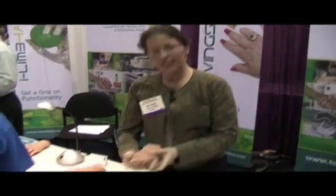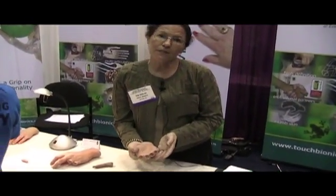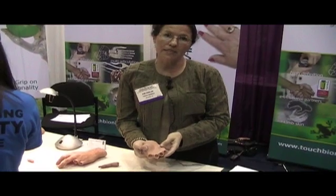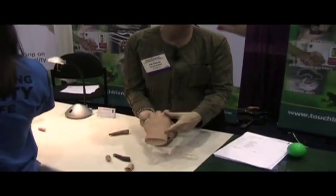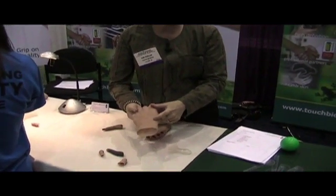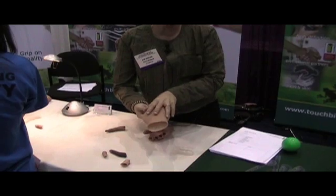Hi, I'm Kim with Touch Bionics and we make different prostheses for upper limb amputees. One of the prostheses we make is called Living Skin. These prostheses are considered passive functional prostheses. They are made from silicone and each one is custom sculpted and painted for an individual patient. We can incorporate things like hair, tattoos, or freckles to mimic the appearance of their sound side.